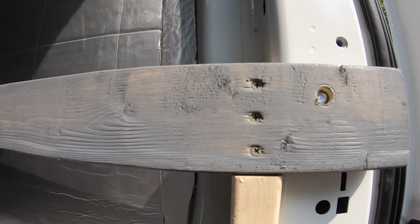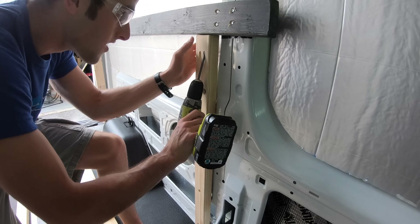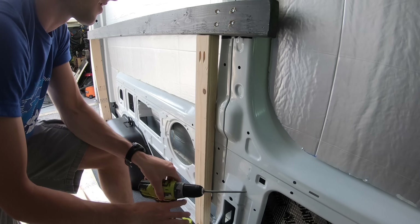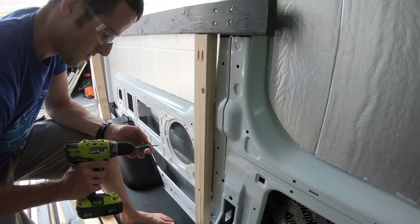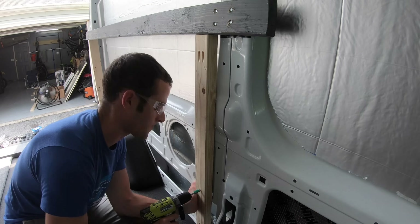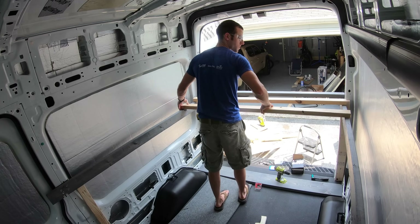I was already confident the front of the bed support rail was solid in the sheet metal, but to add a little extra support, I cut some additional support legs for the front as well. Using a pocket hole drill, I threw screws up into the bed support rail and then added more sheet metal screws from the support leg directly into the van's sheet metal. Now that everything was screwed down and secure, the bed frame was very solid and I was confident it wasn't going to fall apart.